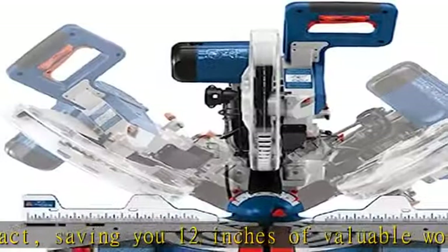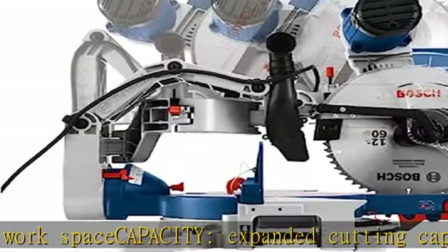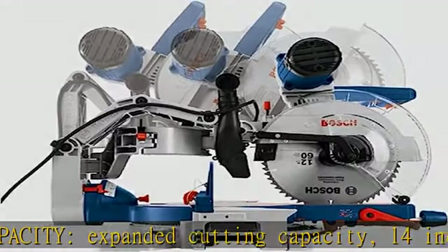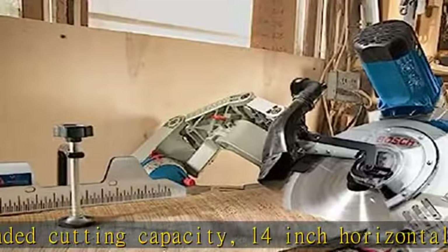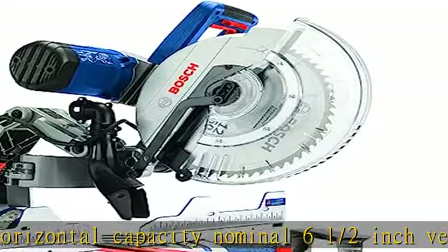Provides easy adjustments with a large, easy-to-read uniform bevel and stainless steel miter scales with marked detents and root pitch angles. Bevel detents at 0°, 33.9°, and 45° left/right for accurate cuts.